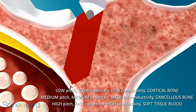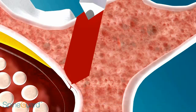When the Pediguard is retracted, the high-pitch, fast cadence sound continues due to blood being suctioned from the hole to the tip of the Pediguard. Cancellous sound resumes as the Pediguard comes into contact with cancellous bone.